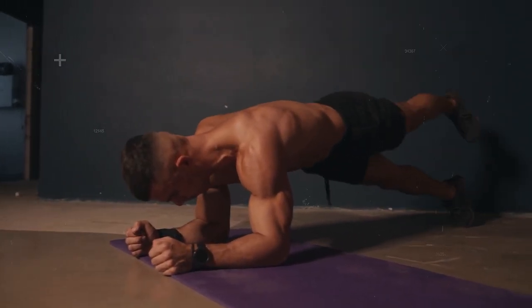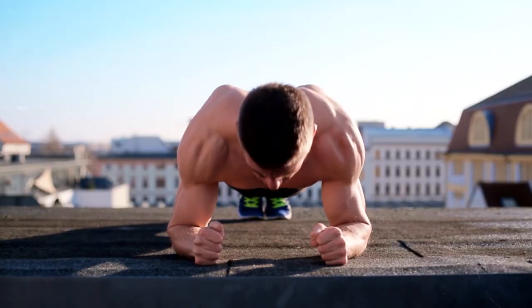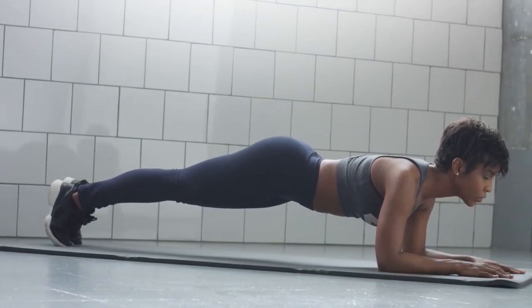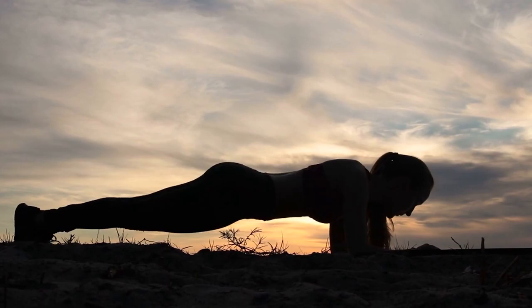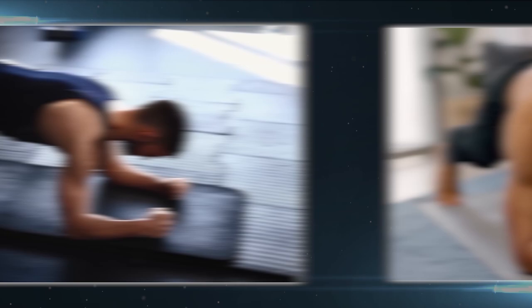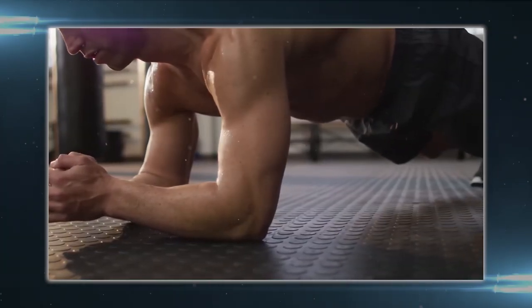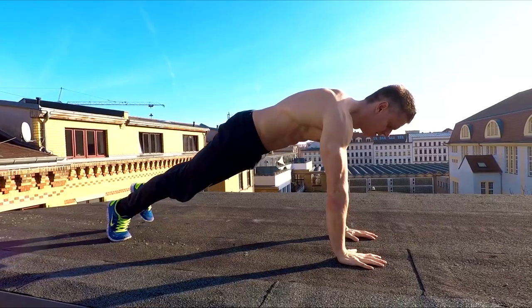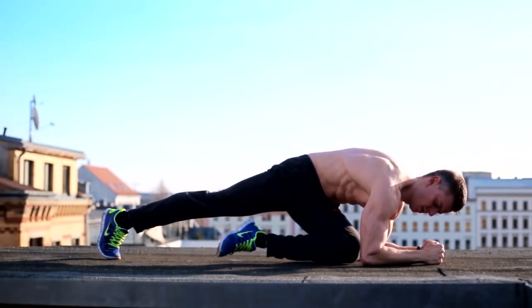A strong core is beneficial for most athletic endeavors. The plank is a simple but effective total body exercise, and nearly every sport relies on the core. It's important to maintain proper form while performing planks — always ensure your body is aligned correctly from head to heels and engage your core to avoid straining your back. There are also many variations, such as side planks, plank jacks, and walking planks, which can target different muscle groups and add variety to your workout routine.